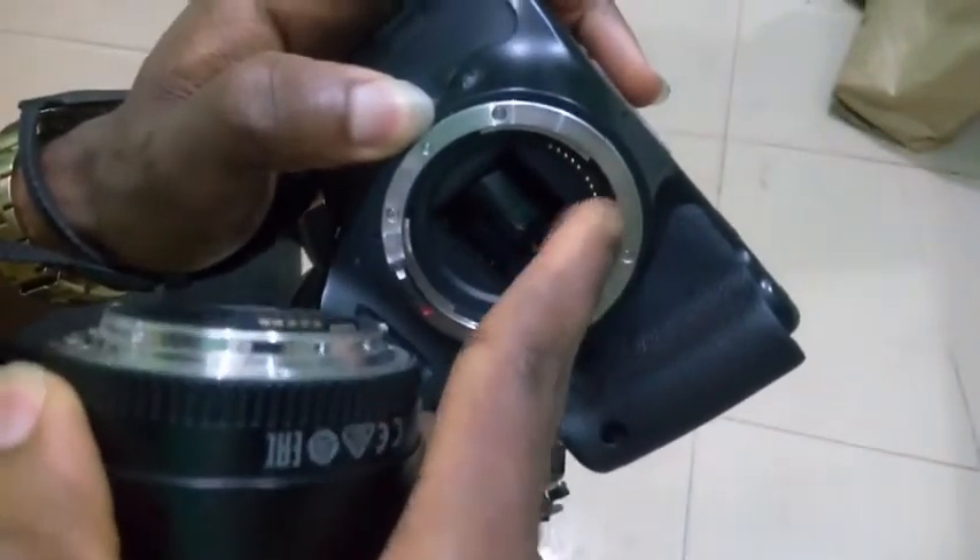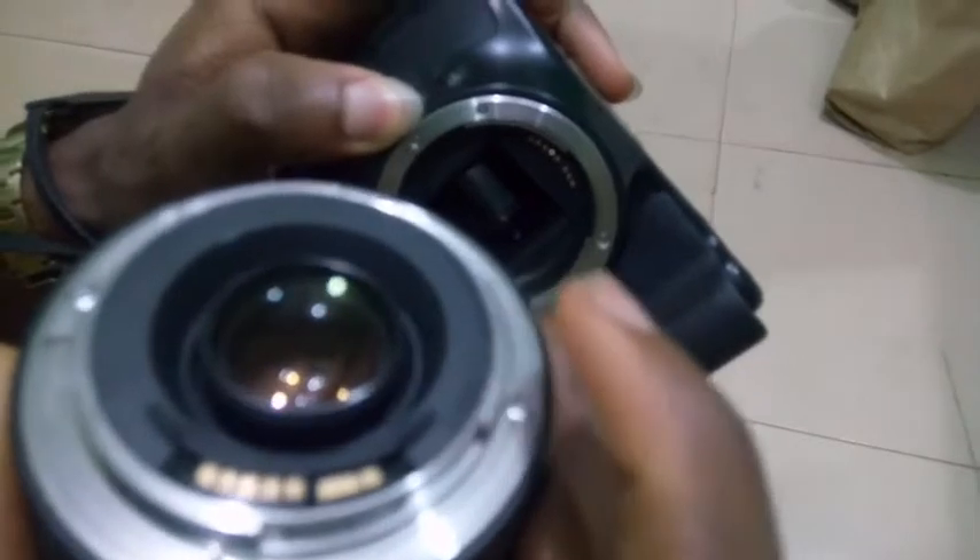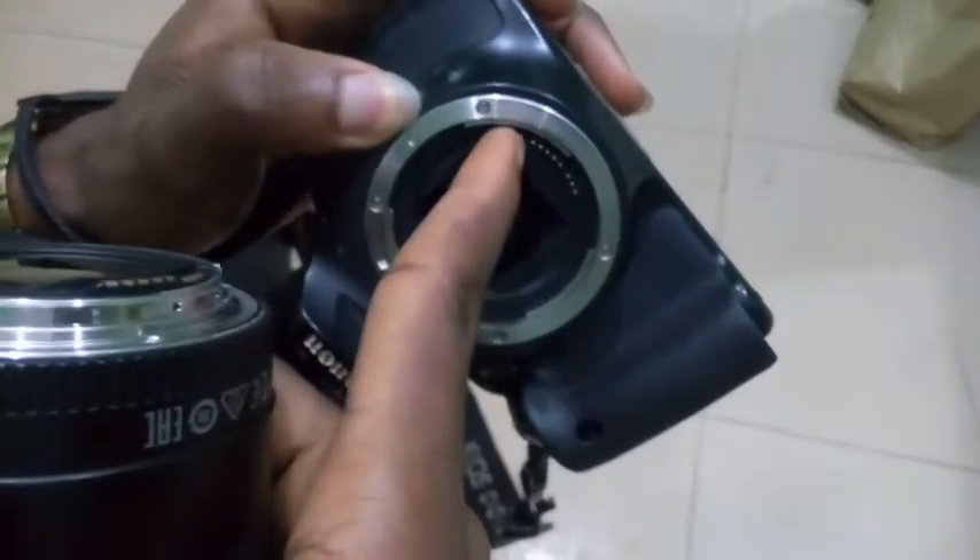Now in the case of putting it back, the first difficulty you may encounter is that if the lens is not properly aligned with the body, it will not fit in.